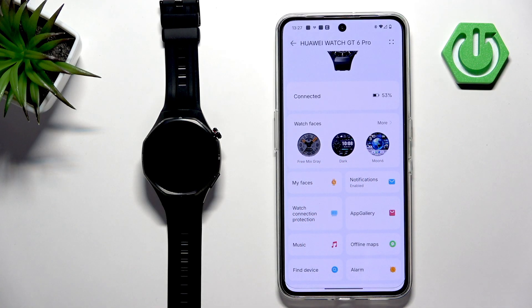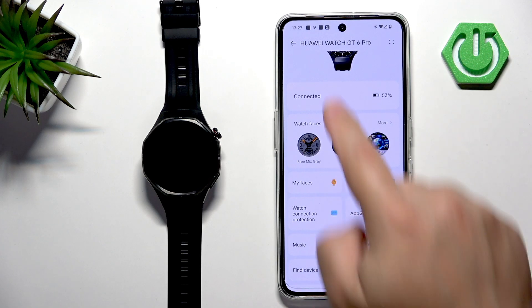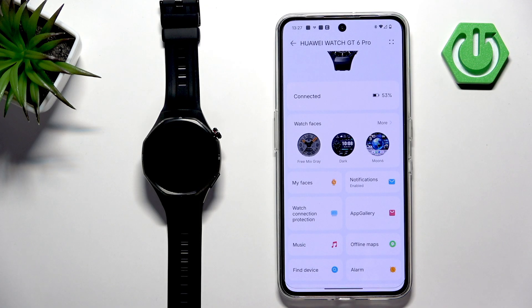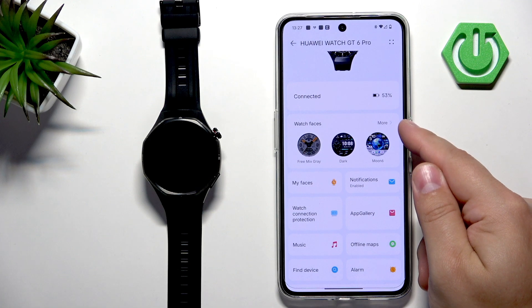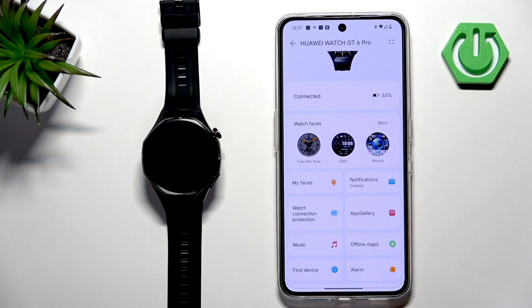It's possible you're missing the Watch Faces option. If you are, the only solution I think that works is to reinstall the Huawei Health application and, when asked to select the service region, select something different than before. For example, I'm using the United Kingdom and it's working fine — try something else and hopefully that will fix your problem.